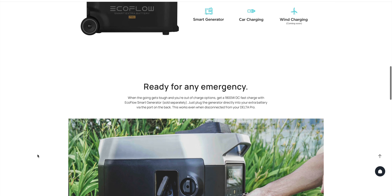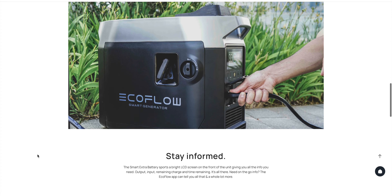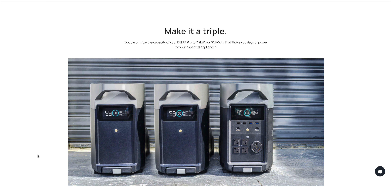There are also expansion batteries from EcoFlow that connect right into the back of the Delta Pro, and that can double or triple your capacity overall. One thing to mention and demonstrate: it is not silent.